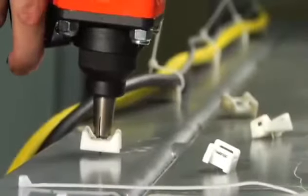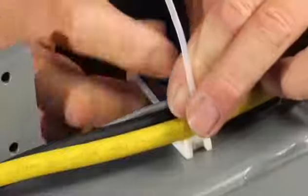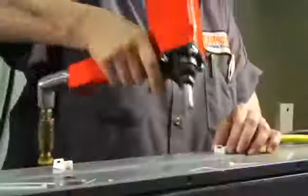Tack mounts combine the unique fastening characteristics of a metal tack with a specially formulated wire tie mount to create a fast and efficient way to attach wires to metal. Simply load the tack mount onto the tip of an air tool and impact where you need a wire mount.